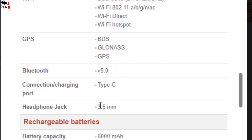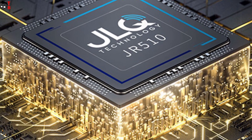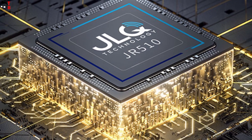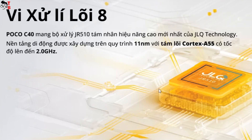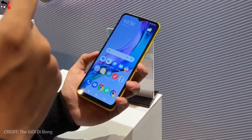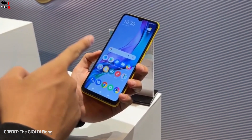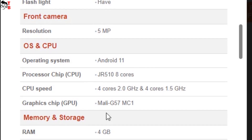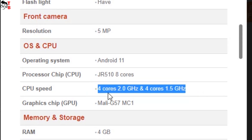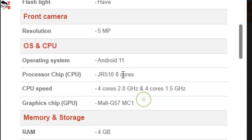Now let's talk about the most interesting part of Poco C40. The new smartphone is powered by the JLQ JR10 chipset. This processor is not from MediaTek, Qualcomm, or Unisoc — JLQ Technology is a Shanghai-based semiconductor manufacturer. The new chipset has an octa-core design with 1.5GHz clock speed. The performance of the JLQ JR10 chipset is similar to the Snapdragon 450 or Helio G35, so this is an entry-level processor.